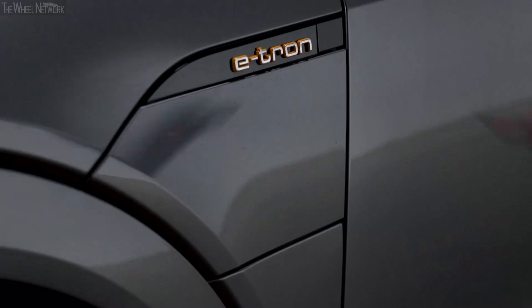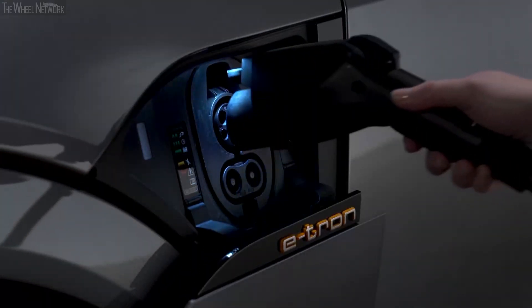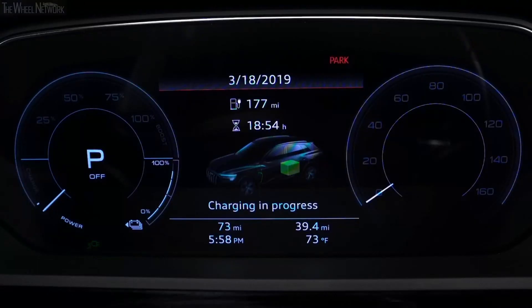The charging process will begin once the cable is attached to the vehicle unless a timer has been set. The light to the left of the port will glow white when the vehicle is communicating with the charging station. When the indicator light is pulsing green, the vehicle is being charged. An indicator will also pulse on the instrument cluster, along with an indicator for the estimated remaining charging time until the process is completed.